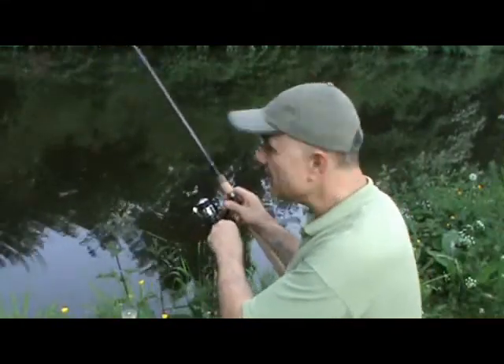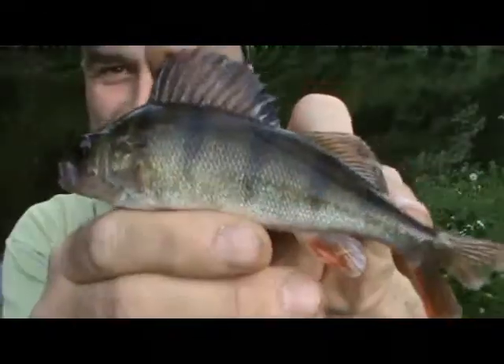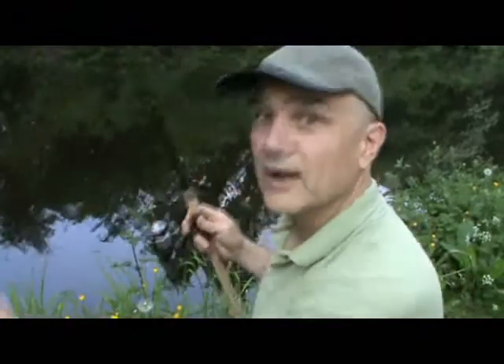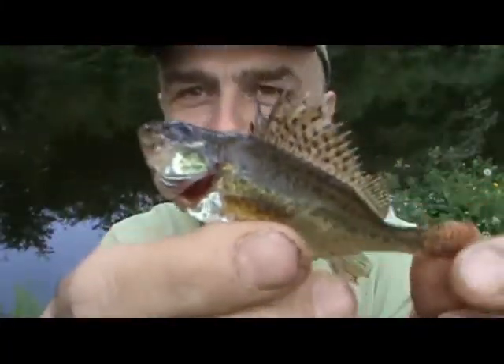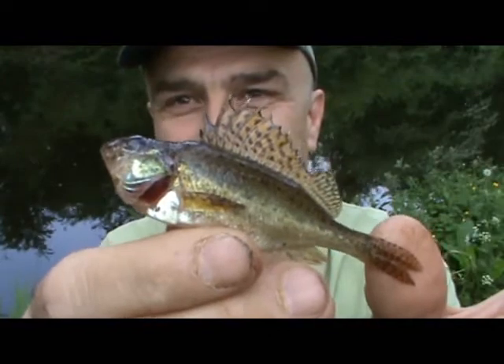And my first fish is a perch. There it is — beautiful little fish. Hey, it's a ruff! And I've got a telephone call as well at the same time. Now that is a tiny, tiny little fish. But you know what? It's what I came for, and I'm really pleased with it.